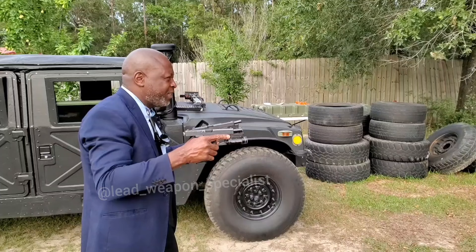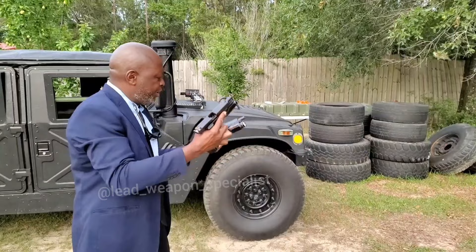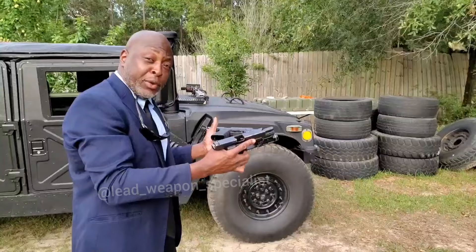Here we go. Man, that was sexy. I actually like that. Blowing it out — it's a beautiful thing.